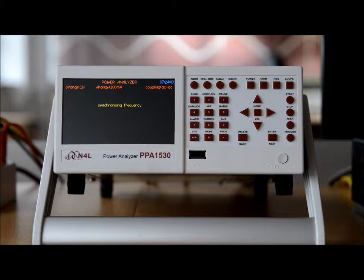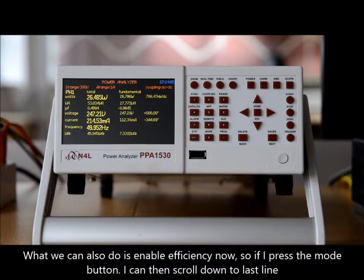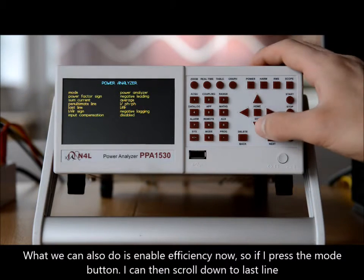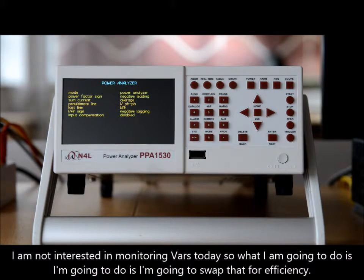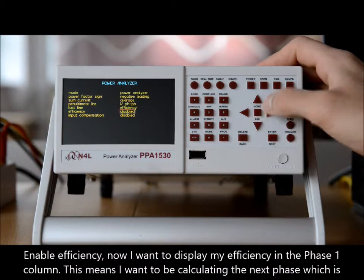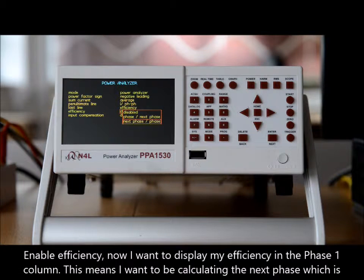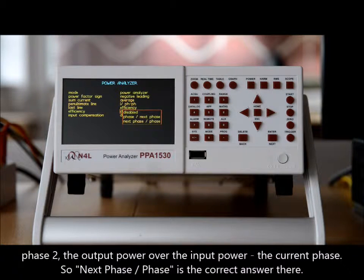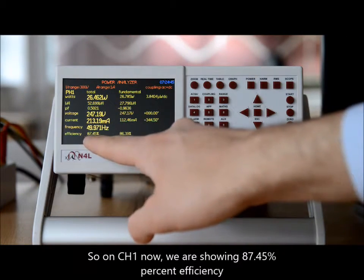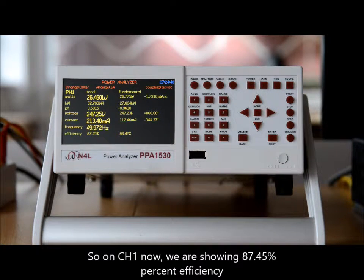If we go back to power, we can also enable efficiency now. If I press the mode button, I can scroll down to the last line. I'm not interested in monitoring VARs today, so I'm going to swap that for efficiency. Enable efficiency. I want to display my efficiency on the phase one column, which means calculating the next phase — phase two, the output power — over the current phase, the input power. So 'next phase over phase' is the correct selection. As you can see, on channel one we are now showing 87.45% efficiency.